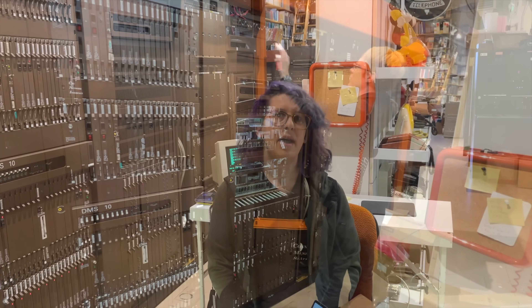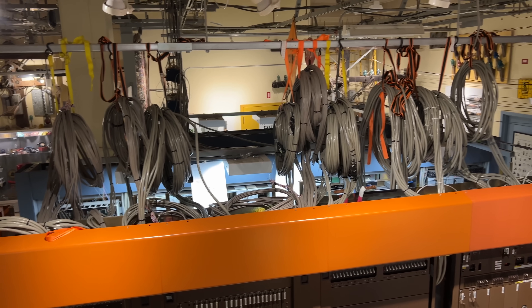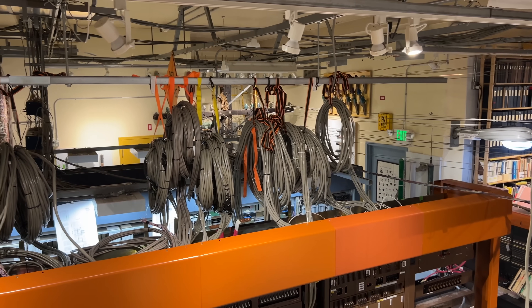So this was the big day. Sunday morning before visitors arrived, we decided it was time to boot up the DMS-10 for the first time. Colin had spent weeks wiring it up, making sure that everything was correct. And this is the first time any of us have wired this type of switch before, so it was a real big learning experience.